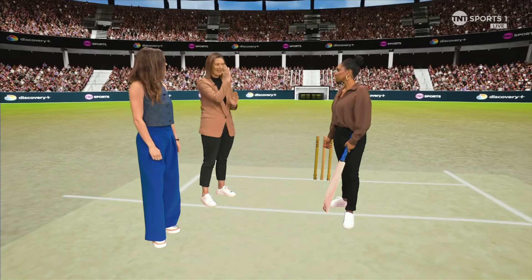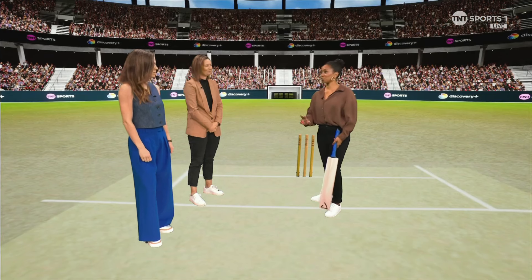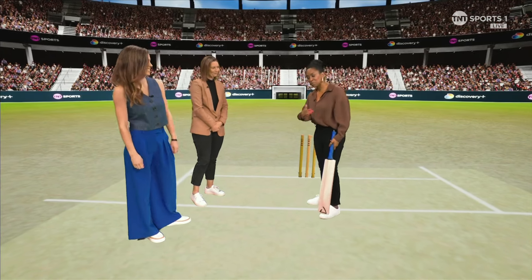And as you saw from Maya's position, her head was so still, whereas Heather was slightly moving over and then obviously got that sort of leading edge to mid on. So two keys when it goes well: eyes aligned, playing it late.